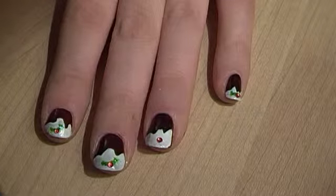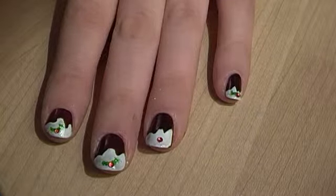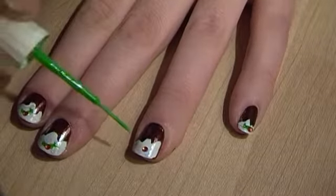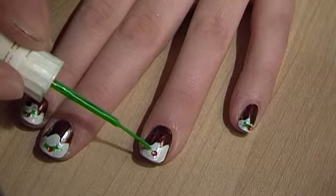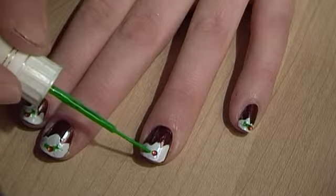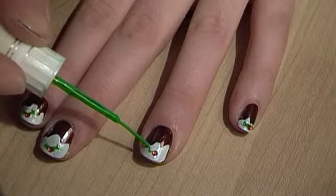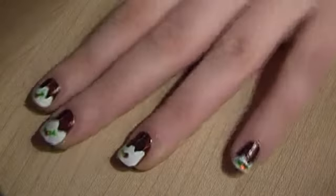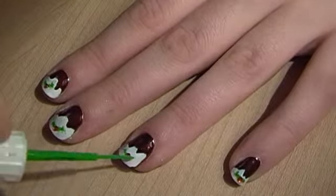Obviously the nails are quite small so it's quite difficult to get really detailed leaves in, so don't worry about the shape too much unless of course you're really good at it, then carry on. I'm almost just doing a zigzaggy line type thing so that you just get the gist — it's obviously not going to be perfect, it's too small.